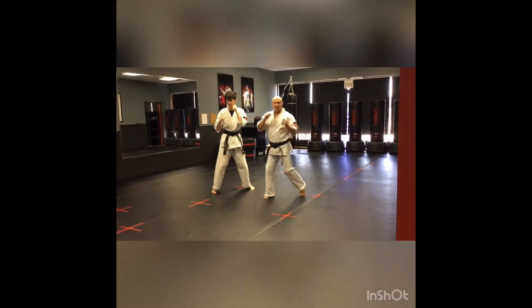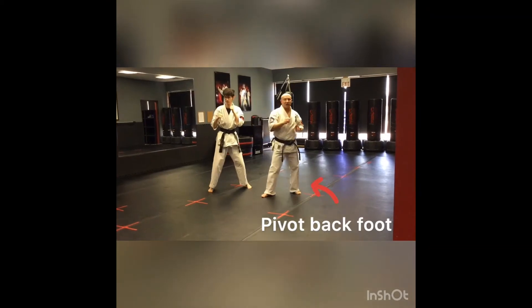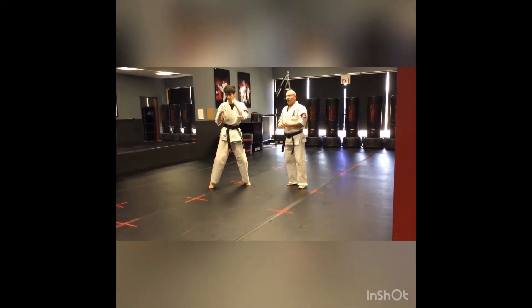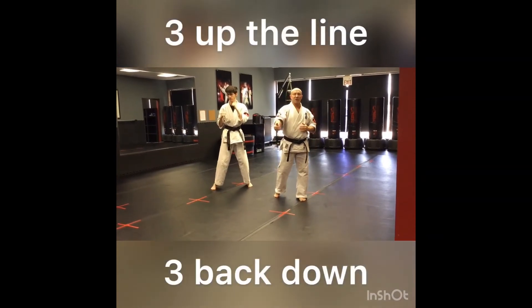When he did that punch - that reverse punch - he is squishing the grape with that back foot. He's twisting that foot, pivoting on the ball of his foot. Just like the previous sparring combination, he will do this three times.